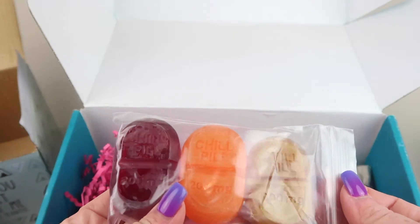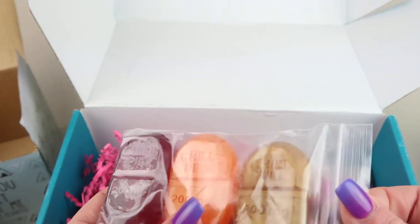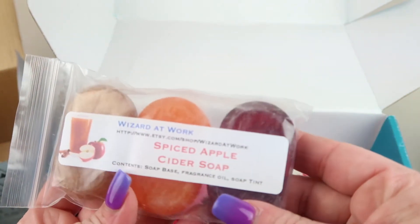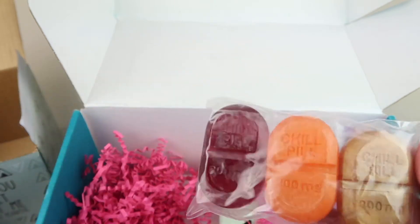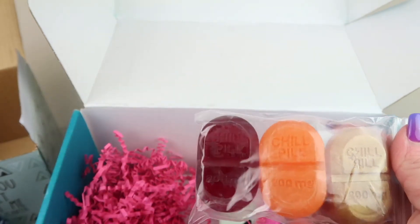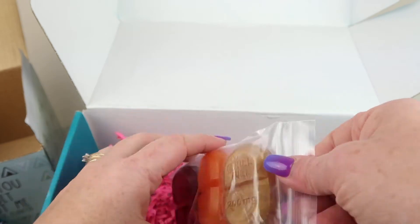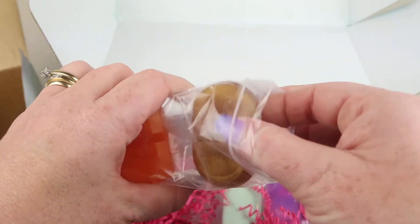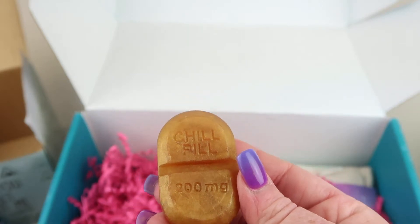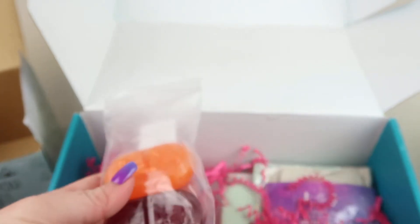They feel nice — they're not like really thin socks. Next up are these cute chill pill soaps, which are spiced apple cider soaps from Wizard at Work. These retail for $7. Each one says 'Chill Pill 200 milligrams.' Oh, they smell so good — I love that apple smell!